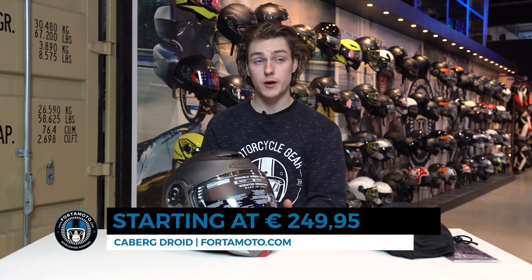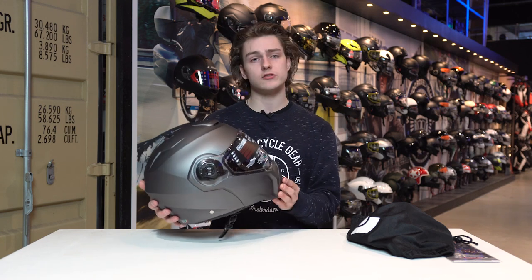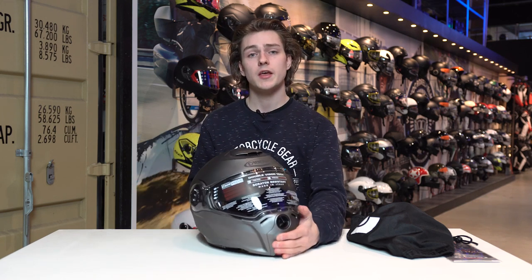The prices start at €250, but they're a little lower on our site because we like to give a little discount here and there. Check out all the prices on our website, fotomotor.com. Thank you for watching — take a look and we'll see you next time.